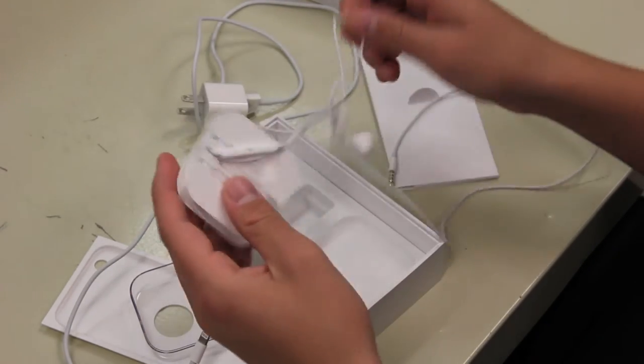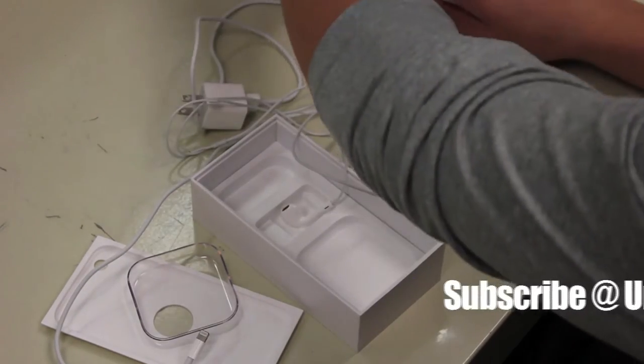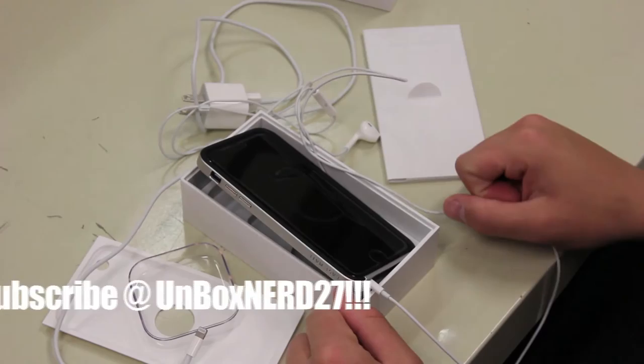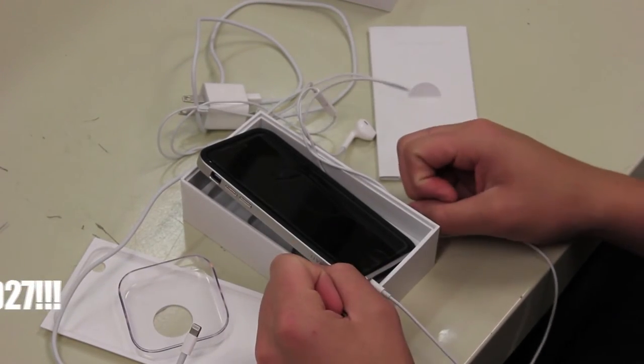And yeah, I guess that's it — great unboxing here. Thank you everyone for watching. Please subscribe — just search up UnboxNerd27 on YouTube. We'll see you next time.